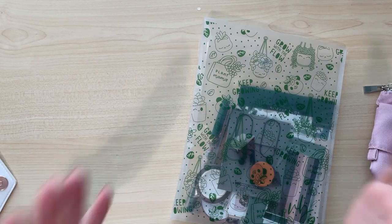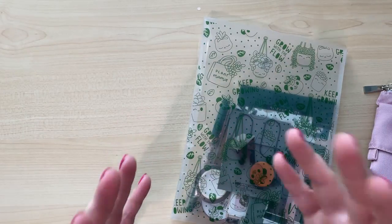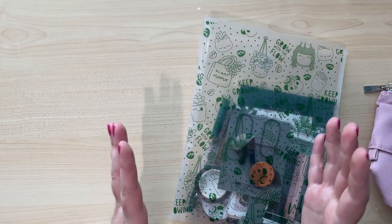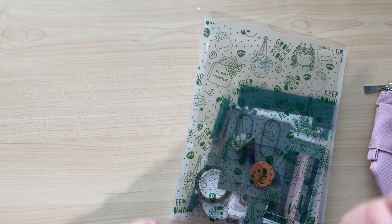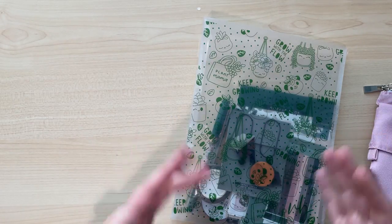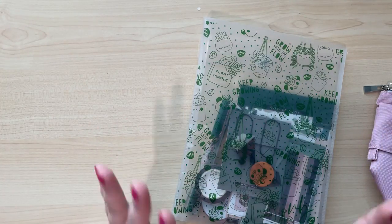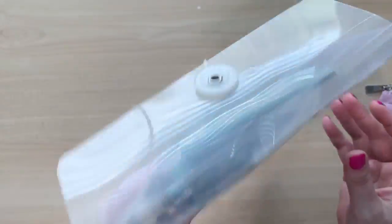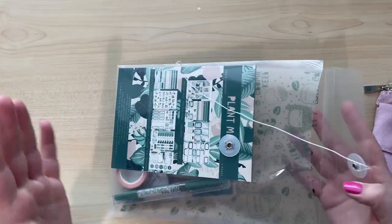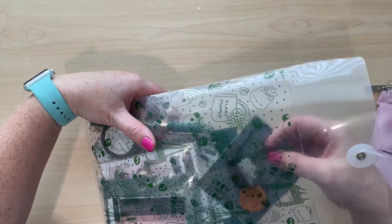Like I said, I don't usually buy the kits, but I do love Villa Beautiful — the company, the brand — for her pens. So every now and then I get a wild hair and I want to purchase the kit. So this is the kit and I'm just going to show you guys what came in here. I think this was about $35 — you purchase it the month before it ships out the next month. So let me see what I got.